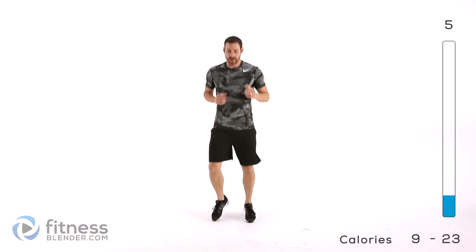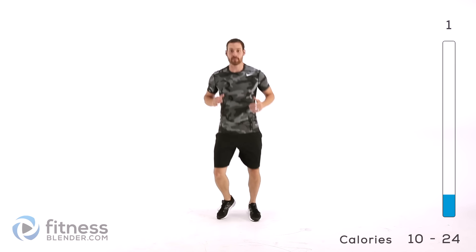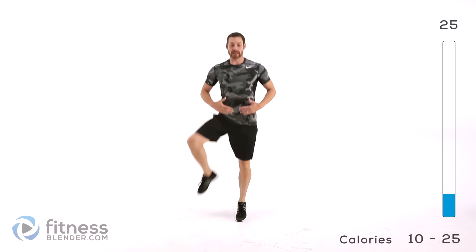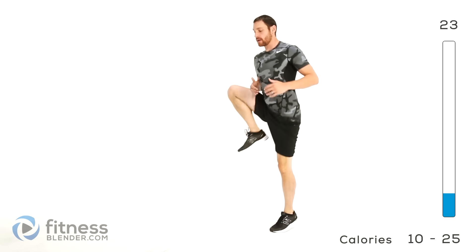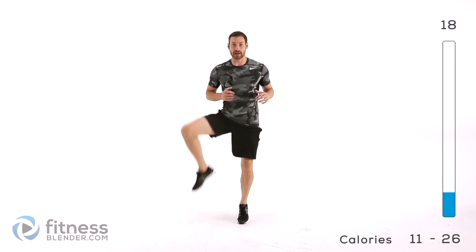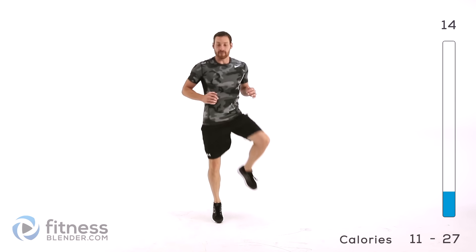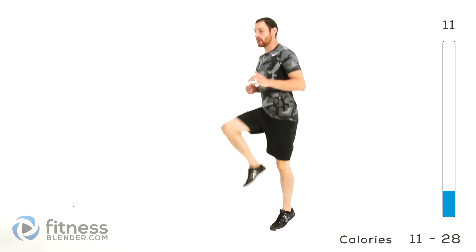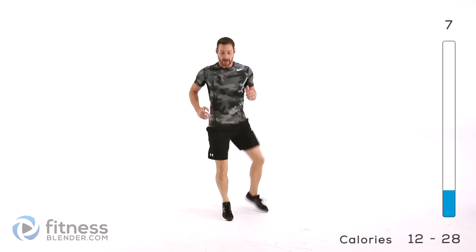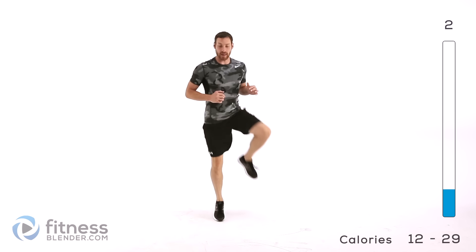We've got up and out next. Keep that motion going with those feet. You're going to bring that knee up and out to the side. Try to keep your hips straight forward. Stand up on that toe, moving nice and quick. These last two exercises are going to be a lot faster than the rest of these warm-up ones to try to get you ready for that HIIT routine. Try to move a little faster if you can, still trying to focus on full range of motion through that leg.